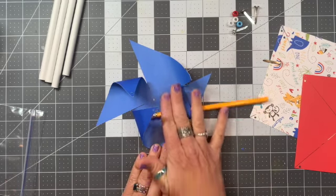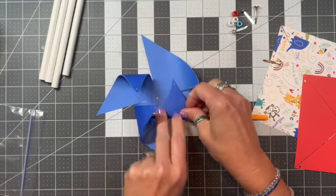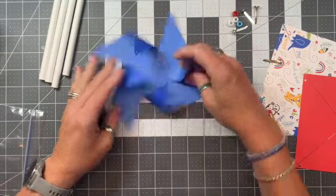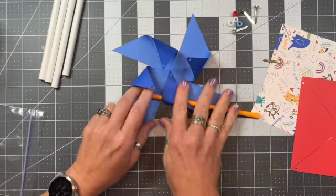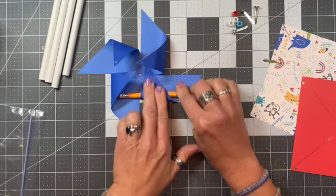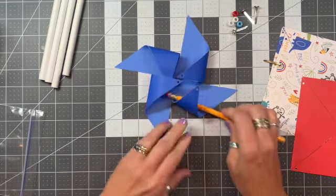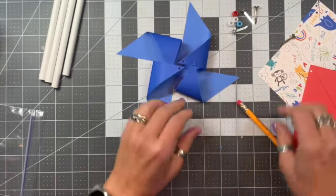I'm just rolling the pencil and keeping the paper on it, kind of breaking down some of those fibers. Now I have it so it's mostly curled in, and you can go back over it once more to get it to curl a little further. Ultimately, we're getting it so that it all goes to the center without putting too much tension to rip.